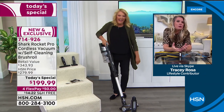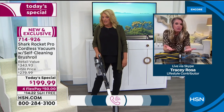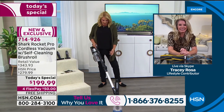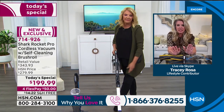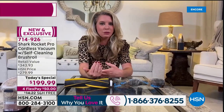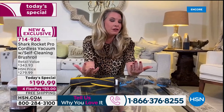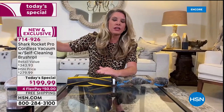Tracy confirms this is Suzanne's first time seeing the unit, and she figured it all out without an instruction sheet because it's so simple to use. It's lightweight, easy to take up and down stairs. Tracy wants to break down the exclusive technology that makes it different from other vacuums in the marketplace.